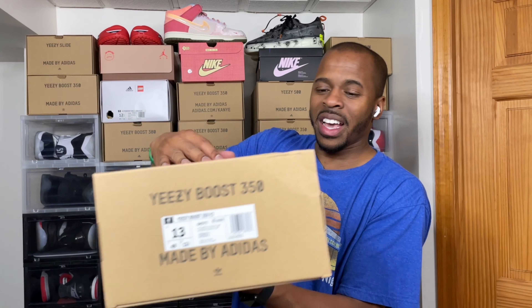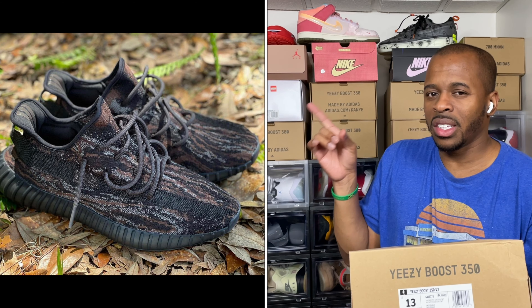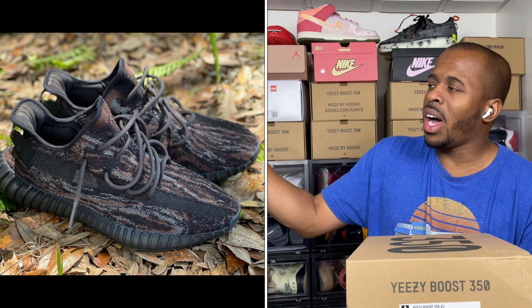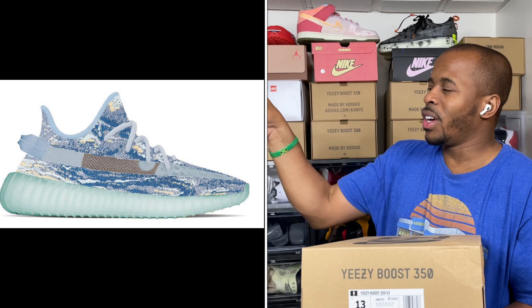Let me show you real quick — this is the box, a little dinged up, and you can see right here: size 13, it does read MX Oat in terms of the Mix series. I'm pretty sure the Yeezy MX Rock is supposed to release in December, so it looks like they're trying different things with the Yeezy 350 line. There's gonna be a Mixed Rock in December and a Mixed Blue coming out sometime next year — if it looks like the mockup I've seen, I might actually consider getting that one.